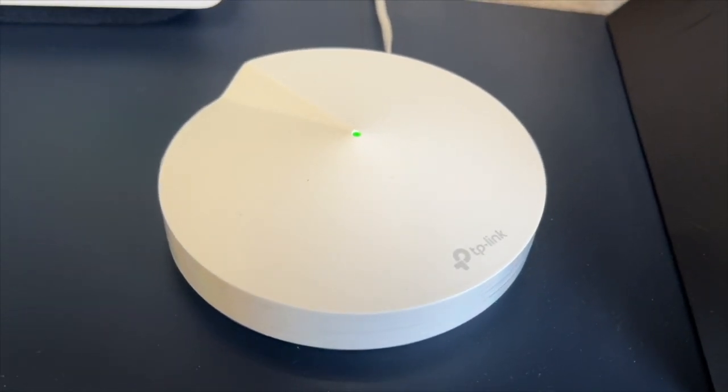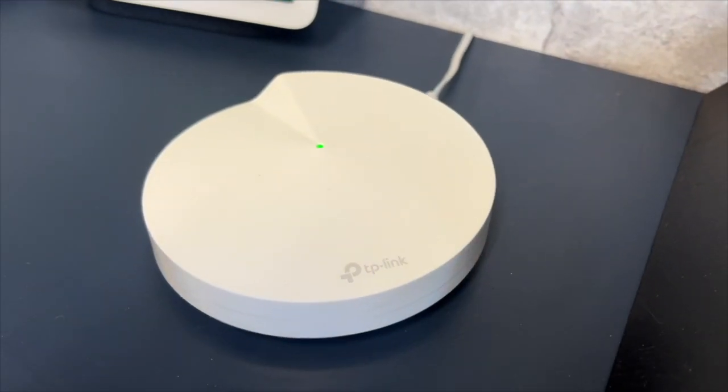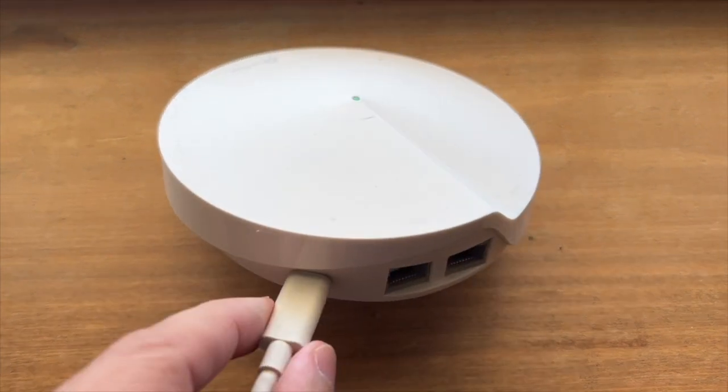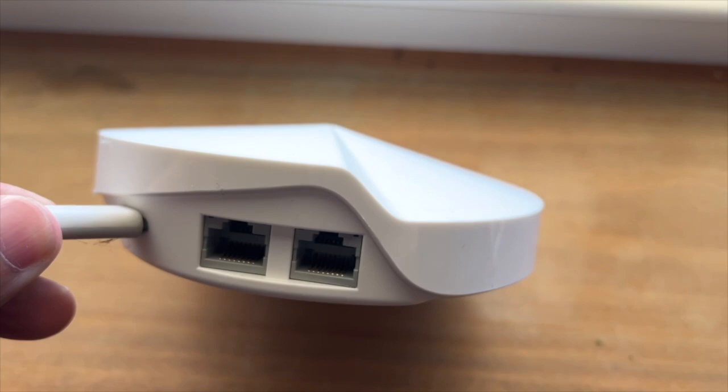Today I'm reviewing the TP-Link Deco Mesh Wi-Fi System. I purchased this item because I was tired of dealing with dead zones and weak Wi-Fi signals throughout the house. The mesh Wi-Fi promised a solution and I wanted to give it a try.